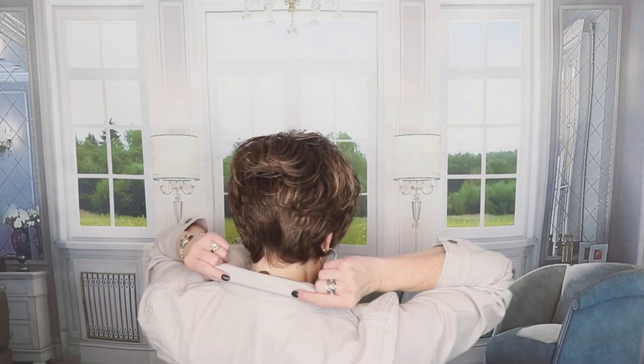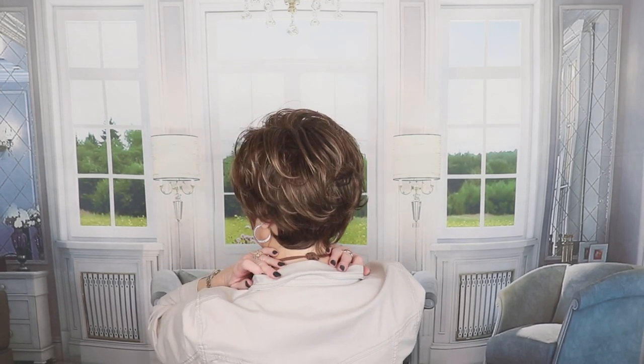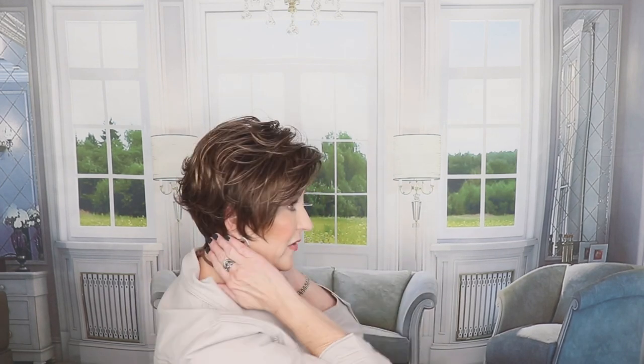Let's look at Carmen. What a cute style. Let me show you the back. Nice nape on this. Fits very snug to the neck. Has a slight wave in this style. I really like that. This has a lace front.